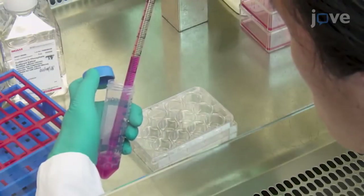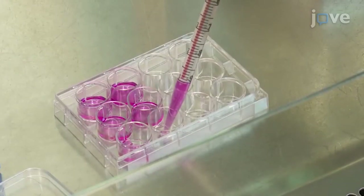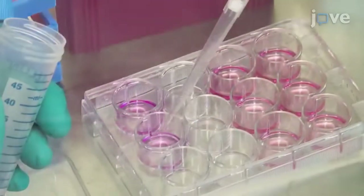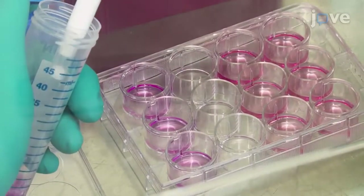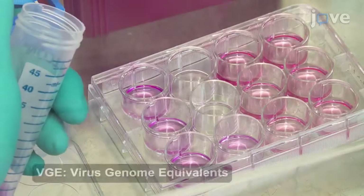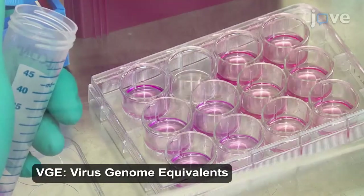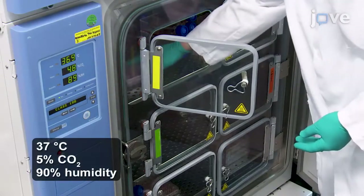To infect the cells, seed 200,000 cells per milliliter in a 12-well plate with 1 milliliter of DMEM. On the next day, use heparin column purified supernatant from HepAD38 as inoculum to infect the cells at 1,000 VGE per cell in 500 microliters of culture medium. Then culture the cells at 37 degrees Celsius.